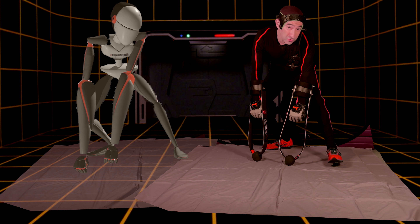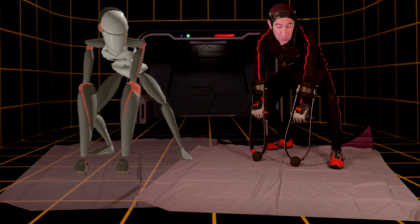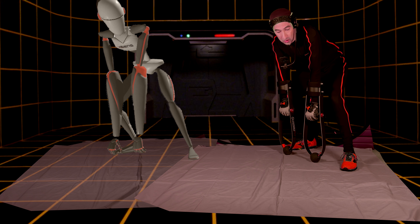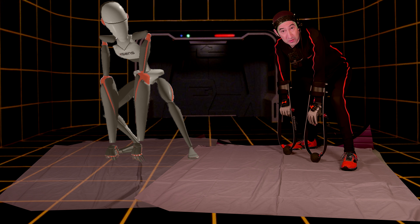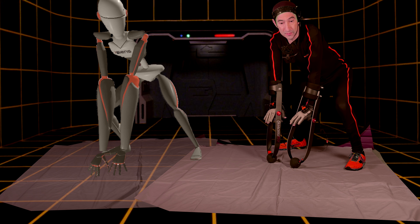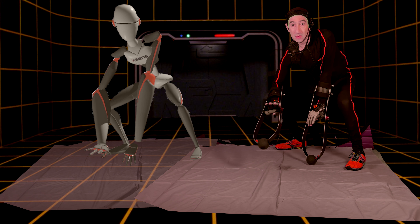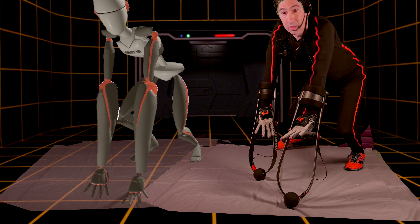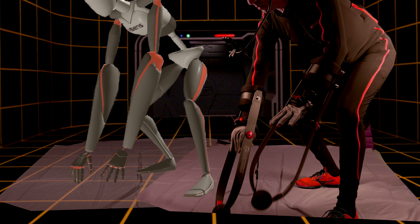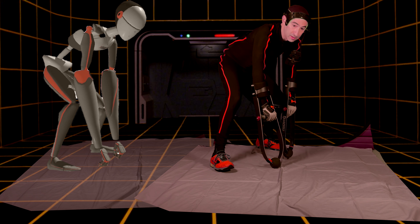Now, if I'm a snow monkey or a Japanese macaque, I don't walk in that sort of way. I walk flat-footed or flat-handed with all my paws. So it means I have to adopt a slightly different movement style. My hands are now going to be flat, and I can move them out.